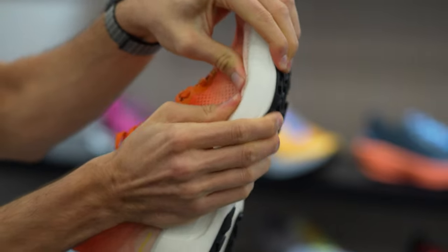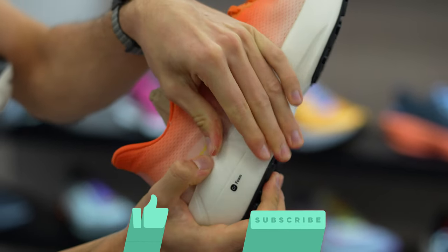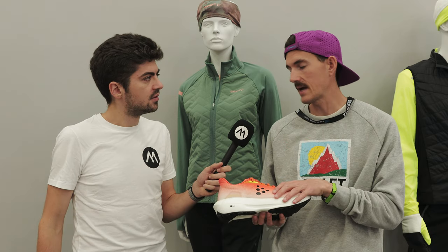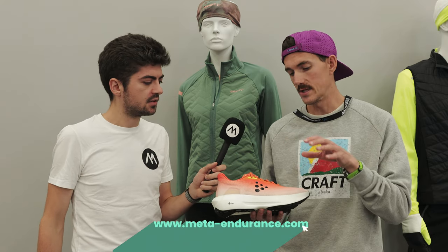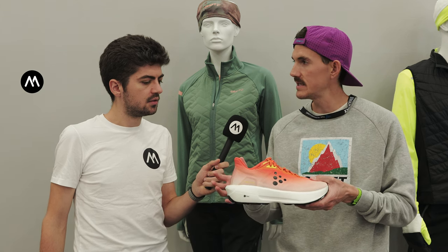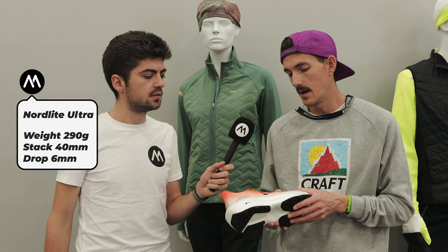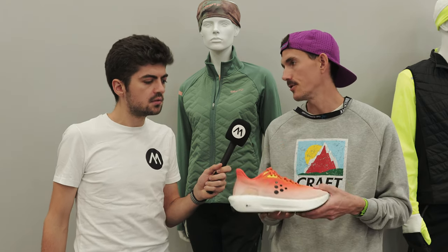For less technical trails — like US West Coast trails — this is designed for that California single track. It's stable, but not extremely technical. I wore it at UTMB, but a lot of the UTMB trail is pretty nice. So I think it's really a Western States design shoe.